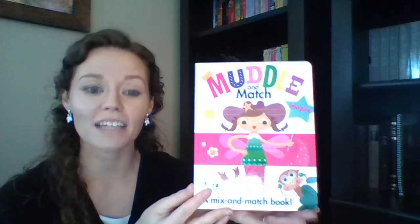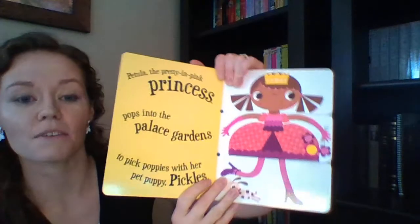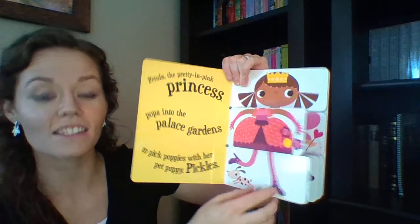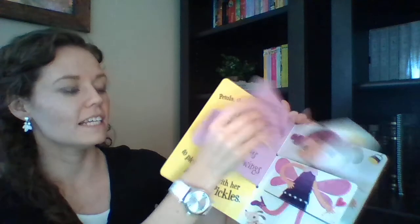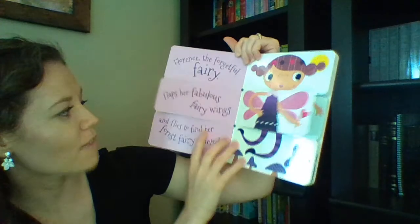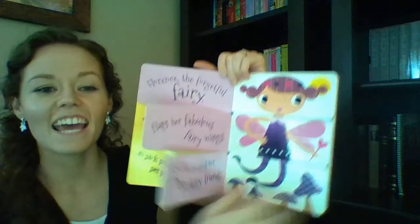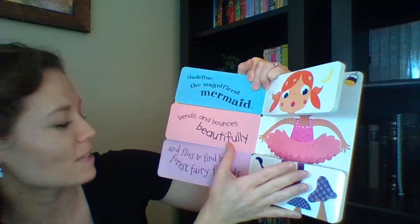Last one I wanted to show you is Muddle and Match. You're getting Muddle and Match Jungle Animals in the kit, but I have Muddle and Match Imagine to share. The book is split into three different parts, working on alliteration and letter sounds — for example, Florence the forgetful fairy flaps her fabulous fairy wings and flies to find her forest fairy friends. When you mix and match three different characters in one, it still works as a silly story. Endless combinations and endless play, and you'll be getting the Jungle Animals version in the kit.